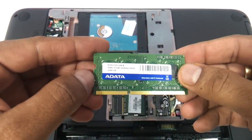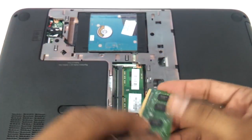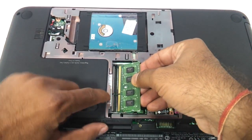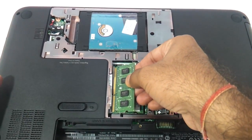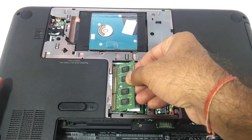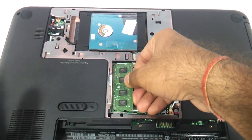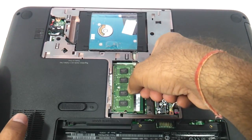The one that we are using today is the ADATA DDR3 SODIMM. Just see where the notches are — there is a notch here and the exact place where you can put it. Just insert it, press on the left side, and then press from the top.